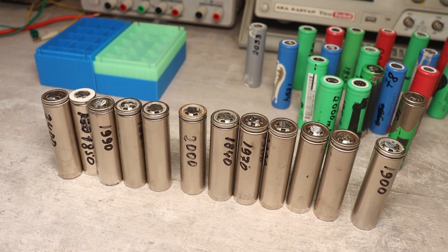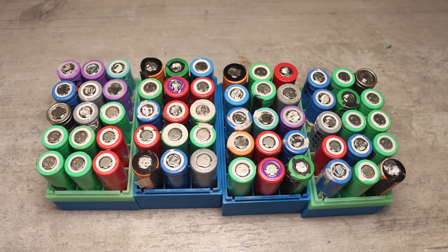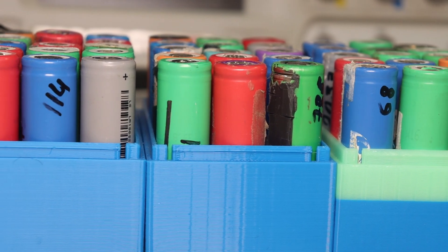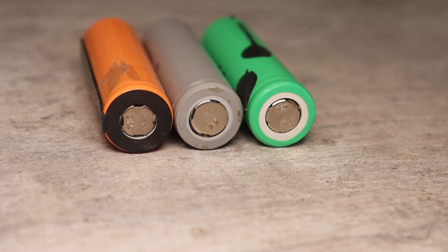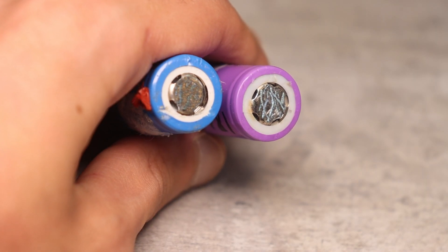The average capacity of the selected cells ranges from 1500 to 2400 milli-amp-hours, though most will be in the 1700 to 2000 mAh range. Next, the remnants from tearing off the nickel tapes — the weld spots — are removed with a grinder.